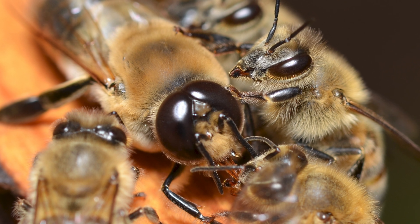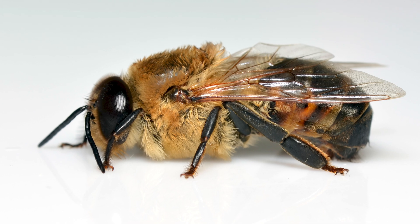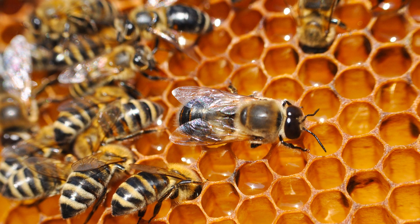Those large eyes help them hone in on the queen during flight. If you look at the drone's abdomen, it's rounded at the tip rather than pointed like you see with workers and queens. Drones don't have stingers — they are incapable of stinging, and you can handle a drone at no risk to yourself. The reason they don't have a stinger is that stings are a modified ovipositor, which simply means egg-laying organ. Since drones don't have the ability to lay eggs, they don't develop stings.